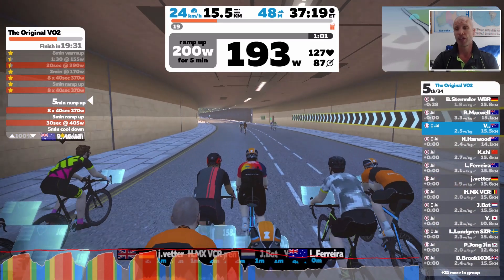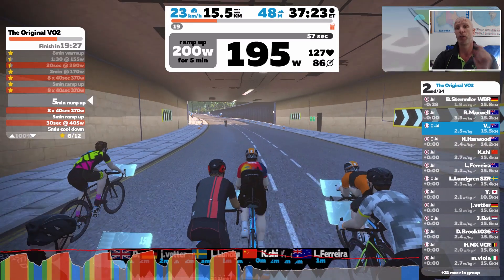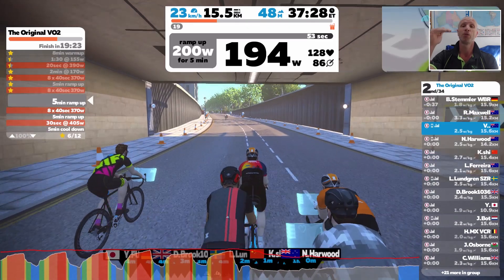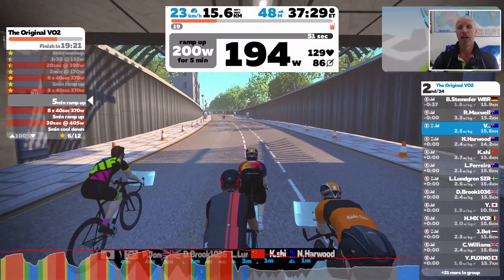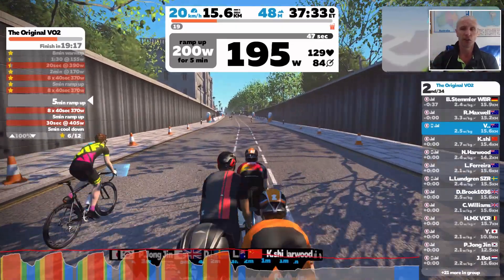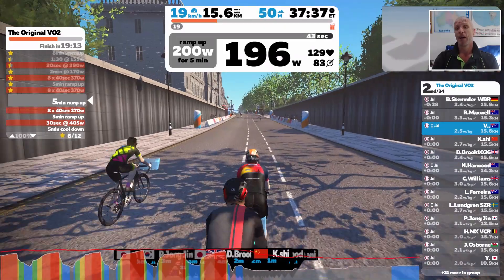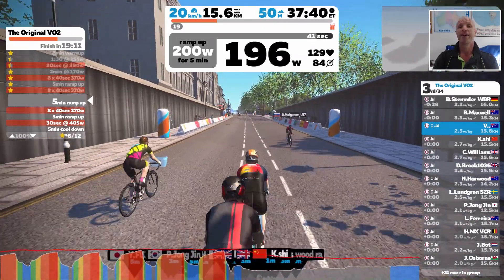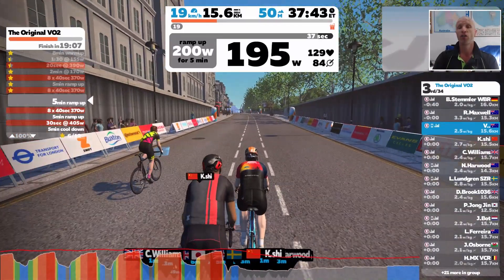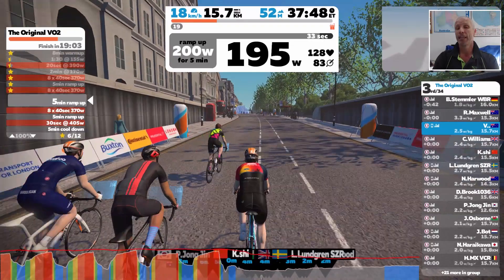We've done a total of three sets — this is the third one coming up now. We're just in the recovery: there's a five-minute recovery where we slowly build back up. Recovery starts around 160 watts, goes to 180, then 200, and then we get back into the sets again. This is the final set of eight, holding 370 watts for 40 seconds, then a 20-second recovery.